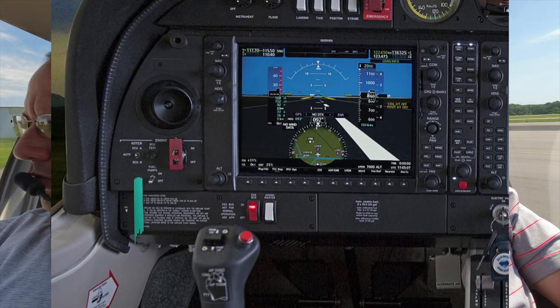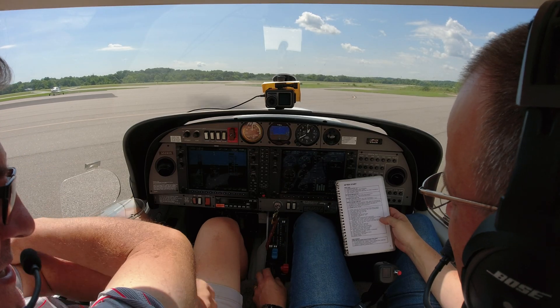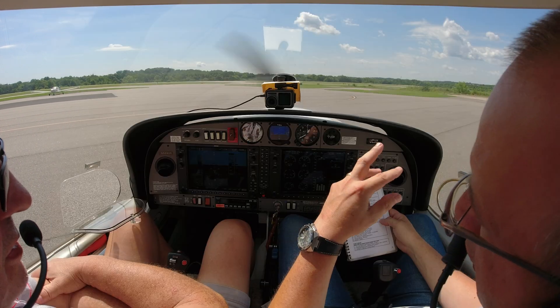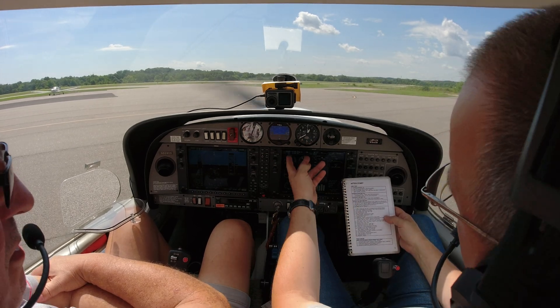The NG run-up is pretty simple. You push a button — you've got voter A, voter B, and both over there on the left-hand side. Cycle it to voter A, it'll bump. Cycle it back to both, then cycle it down. You're going to have to do a little more work in this one. Then you just push a button, hold it, you get some fail messages up here on the CAS messages. It'll run up, cycle to prop, run back up, drop down, change over to the other ECU, run up, back down, run back up, back down, and you're done. As long as your temperatures are good, you're good to go.